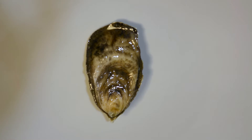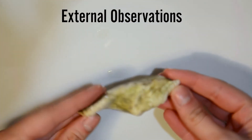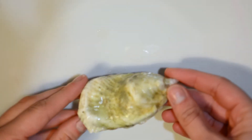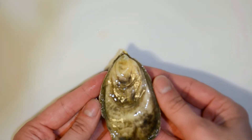This is an oyster. It is a bivalve, which means it has a two-part hinge shell and a compressed soft-bodied invertebrate inside. Let's make some external observations — write down some of your thoughts. What do you see? What color is the oyster? Does the oyster have a certain shape? What about the texture? Be as specific as you can.